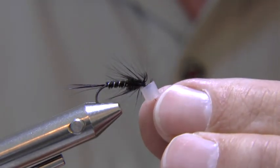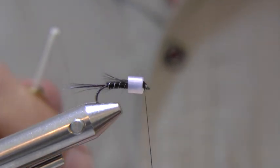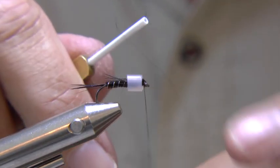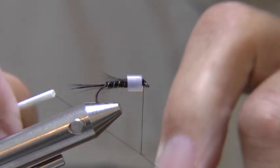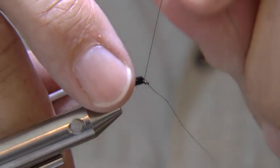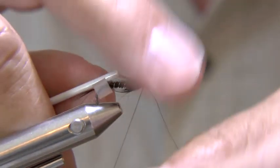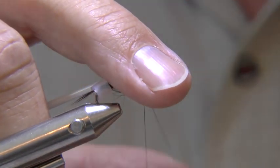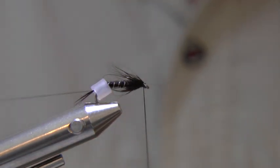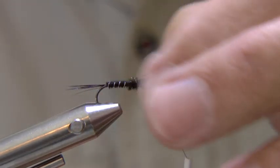I like to protect my hackle with a bit of silicone tubing while I tie my whip finish. This is kept on the shaft of the bobbin holder. You've got to remember to put it back on before you cut the thread — otherwise it can be tricky, though you can get it back on quite easily actually. It's a bit of silicone tubing.